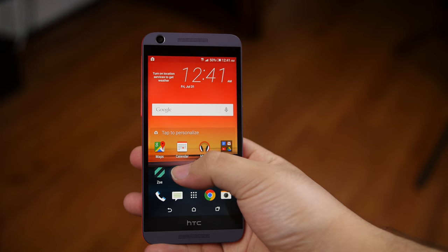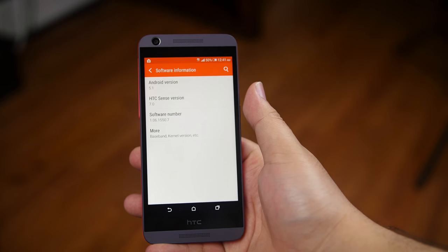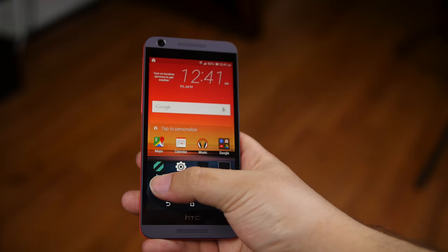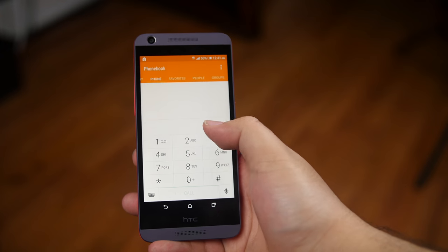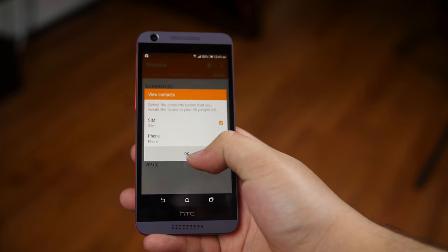It's running HTC Sense version 7, which is a modified version of Android 5.1 Lollipop. The UI is clean and simple, there is some bloatware, but not overwhelming. The Sense UI does deliver a fun overall experience. The usual HTC Essentials are available.